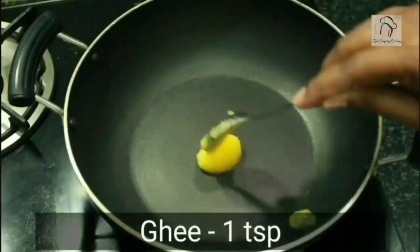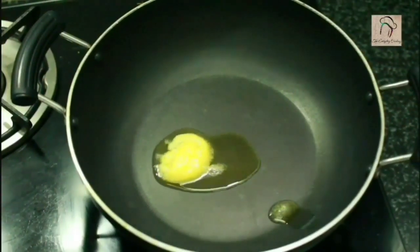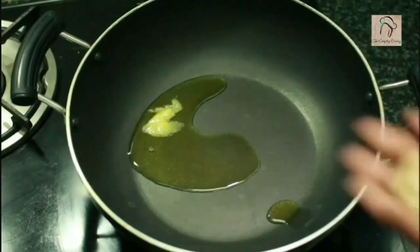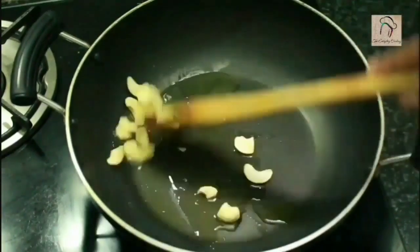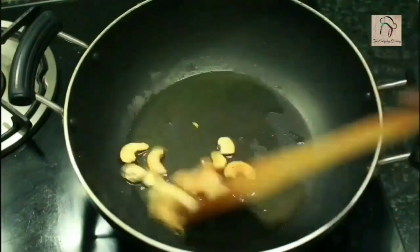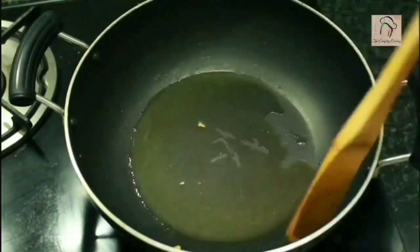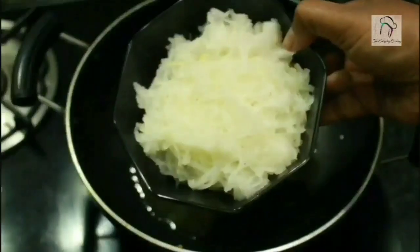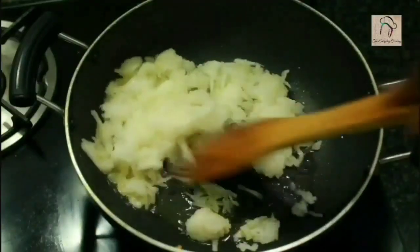Add a teaspoon of ghee in a pan. Let us fry a few cashew nuts in this ghee. Sauté until they are slightly brown. The cashew nuts are ready; take them out and set them aside. In the remaining ghee add half a teaspoon more of ghee and then add the grated ashgourd. Sauté this in the ghee for about a minute.